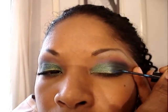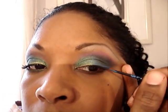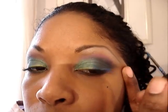Now we're going to take the MAC liner called Blue Horizon and take it over the rest of the eye. We're really going to get these peacock colors going here, continuing with this blue. We're going to take the liner and make a couple of random strokes on the corner.